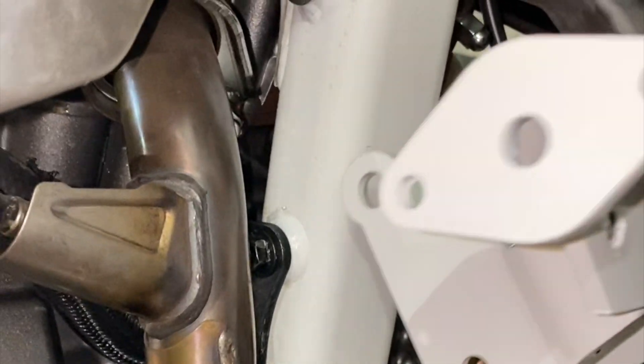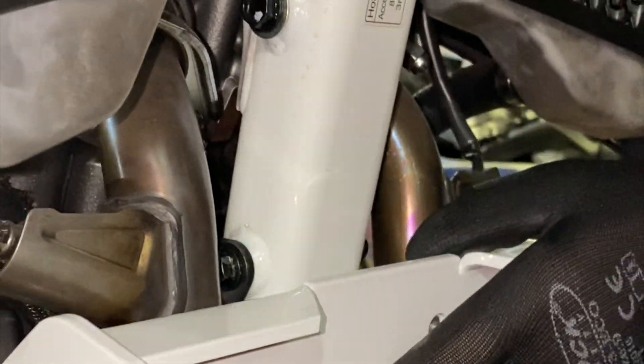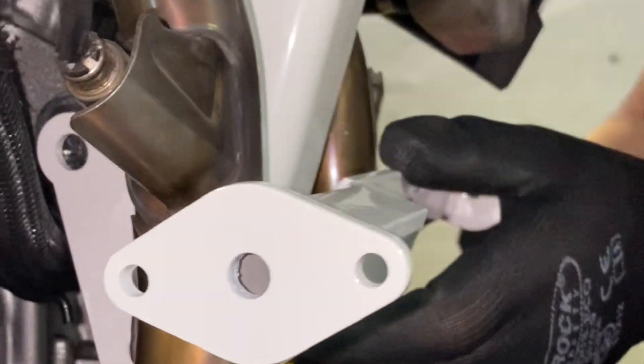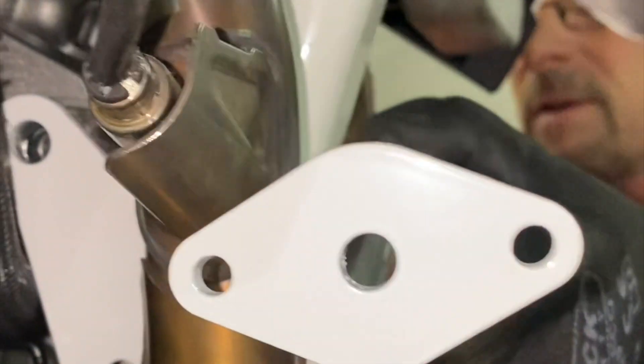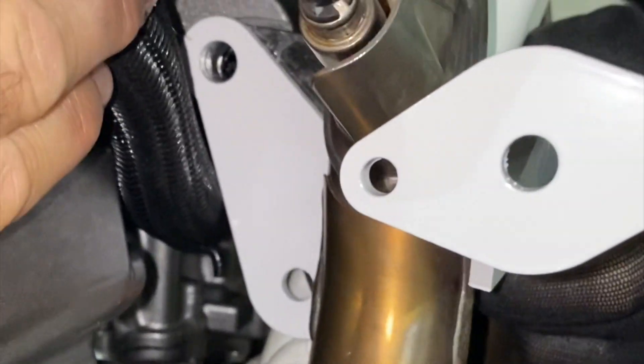You will start by removing the OEM 10mm diameter and 8mm diameter bolts from the frame, then grab the cross brace which you see in the video, line up the mounting holes. You can start with the top — here you can see we're pushing through the 10mm diameter bolt that we supply, which is 110mm long.